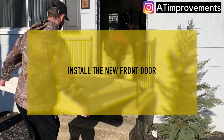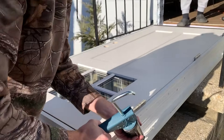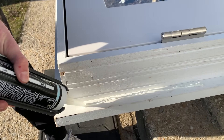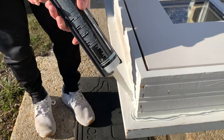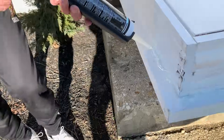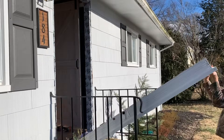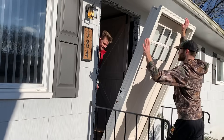At this point, any criminals missed their chance because the door is going back in place. We're going to put some sealant around the exterior of the brick mold. The idea is that once we put the door in place and press the brick mold against the home's sheathing, siding, or house wrap, it's going to have a nice seal.